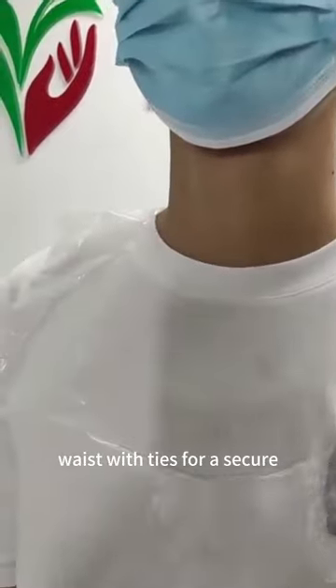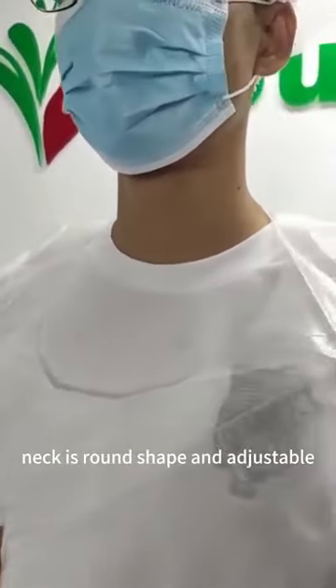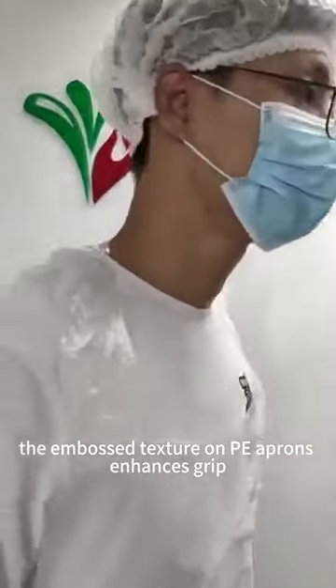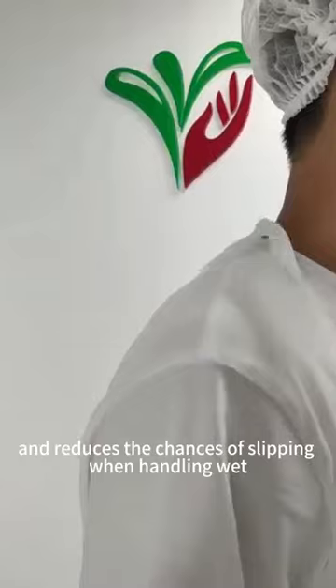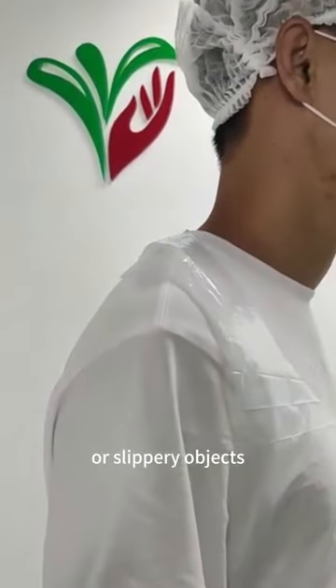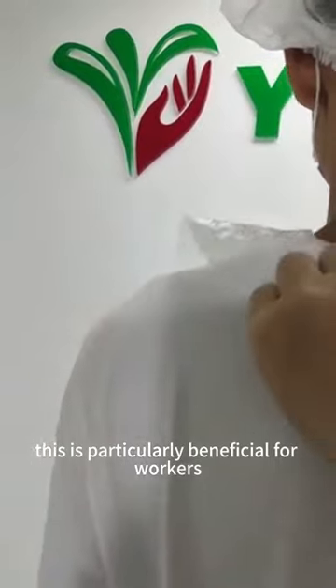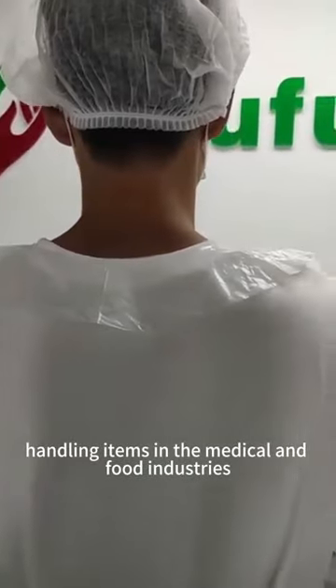Waist with ties for a secure fit. Neck is round shape and adjustable. The embossed texture on PE aprons enhances grip and reduces the chances of slipping when handling wet or slippery objects. This is particularly beneficial for workers handling items in the medical and food industries.